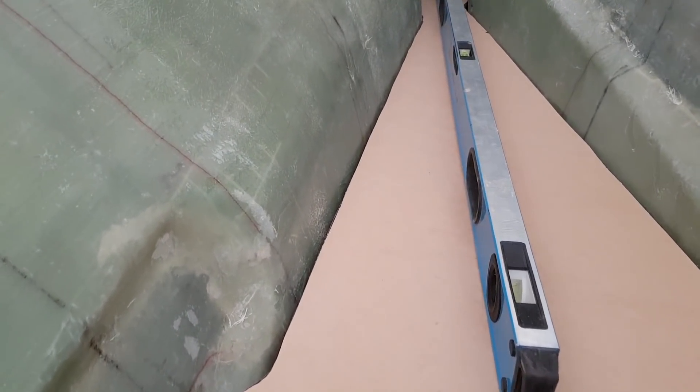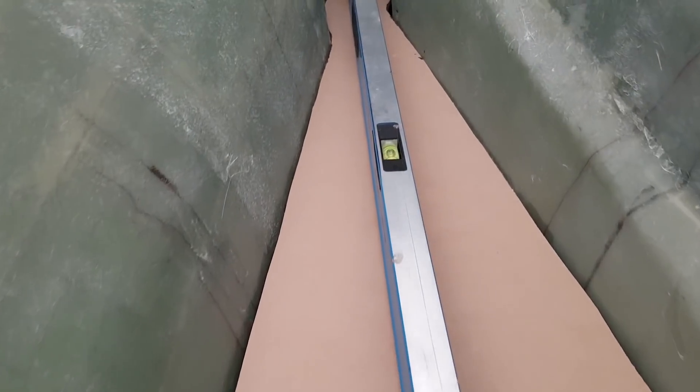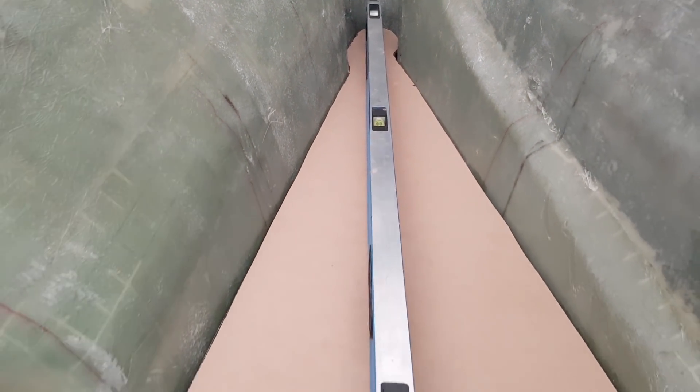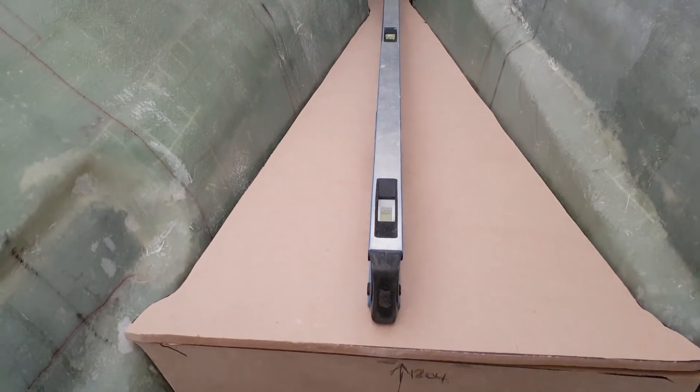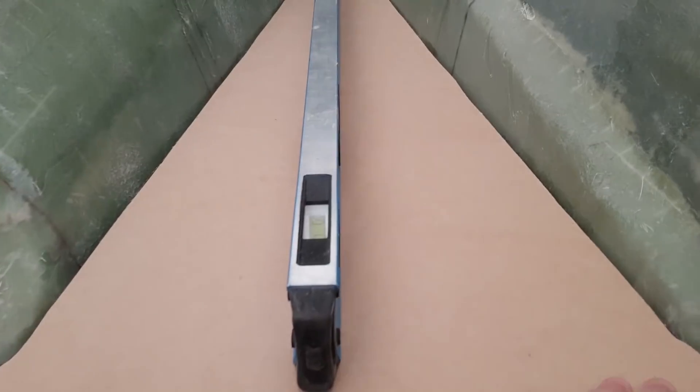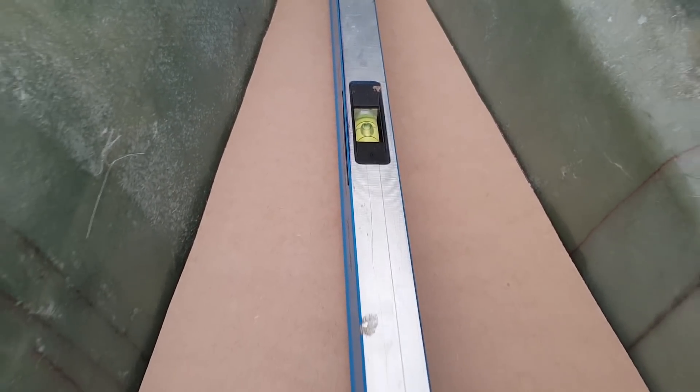This has taken about an hour to get level, but it's dead level now. The fiddling around is so worth it because it means when I come to actually cutting the bulkhead it's going to make a massive difference to my time. So we're spending the time templating now — and there we go, perfect.